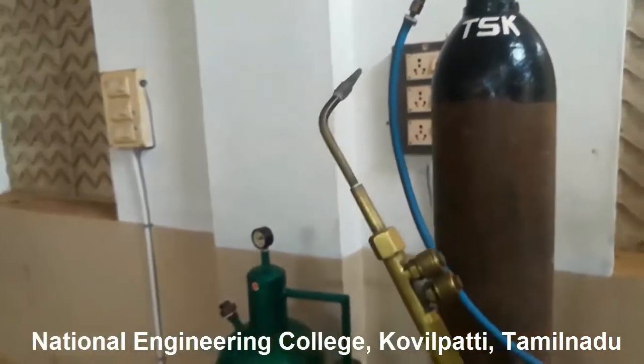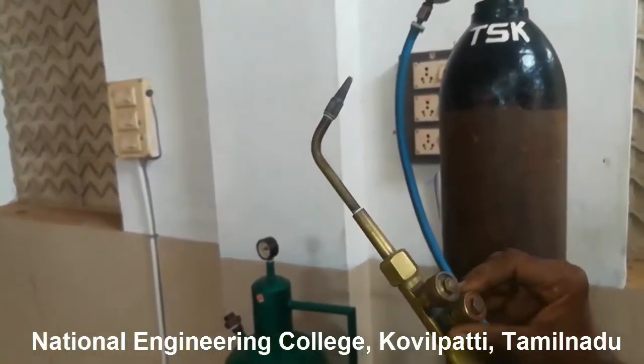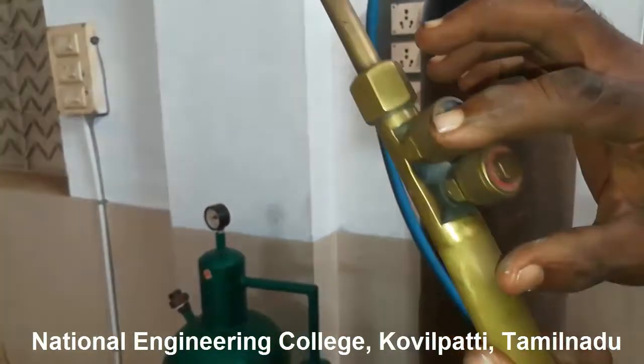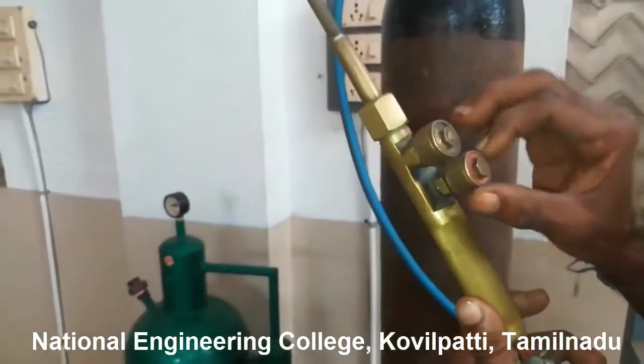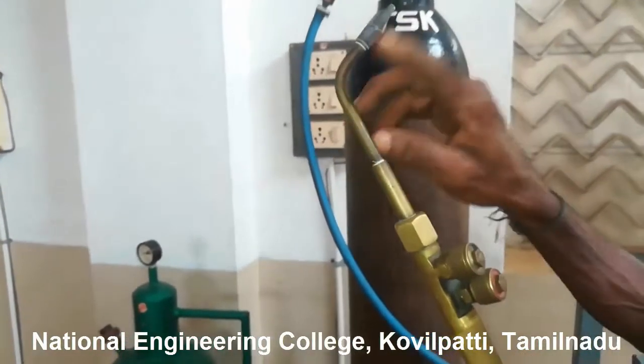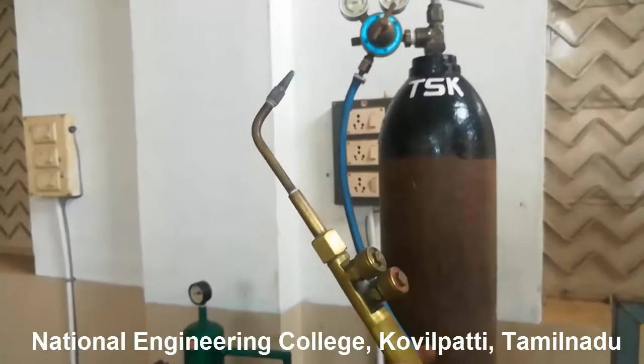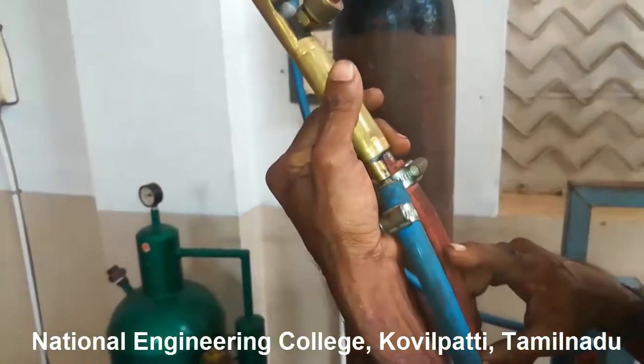This is known as the torch. Here you can see two regulators — the red color is for acetylene and the black color is for oxygen. By using the regulators you can control the flow rate of oxygen and acetylene. The black or blue hose is for oxygen and maroon is for acetylene.